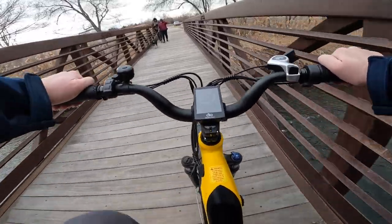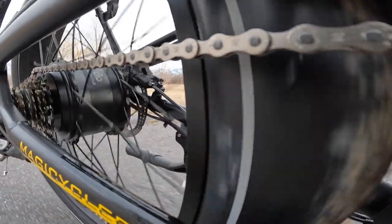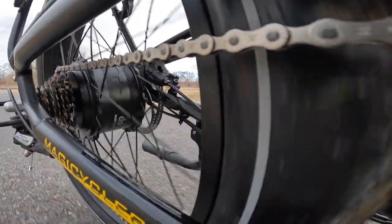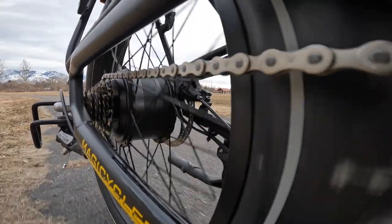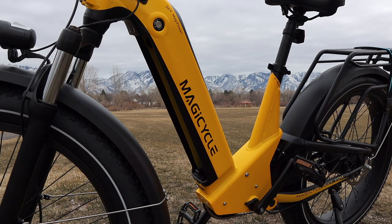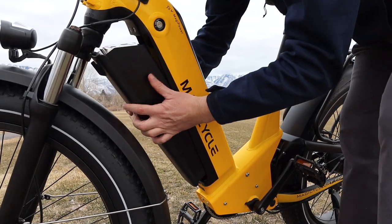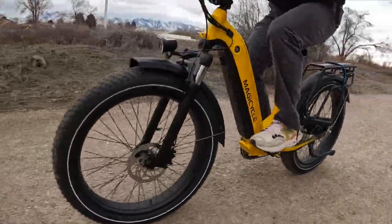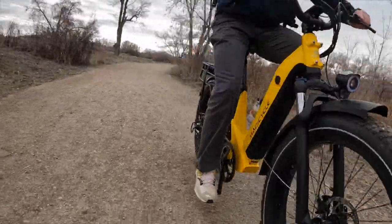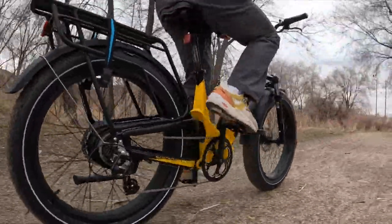In terms of performance, the 750-watt rear hub motor is a powerhouse and very responsive. It provides plenty of torque for hill climbing and can reach speeds of up to 28 miles an hour. The locking removable battery of over one kilowatt hour of energy has tons of power and energy reserve, giving the bike a long range and carrying a heavy load. Magicycles estimates that the Deere could see 80 miles of range or more, although your mileage may vary.